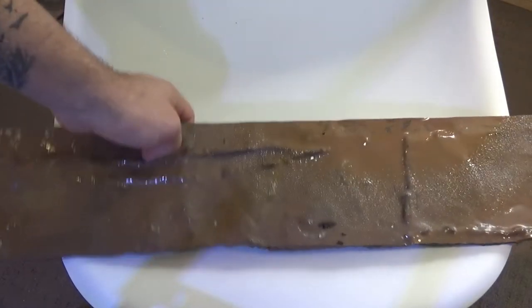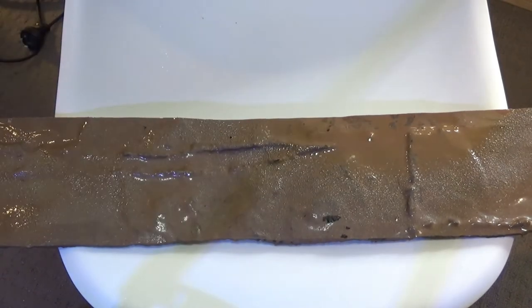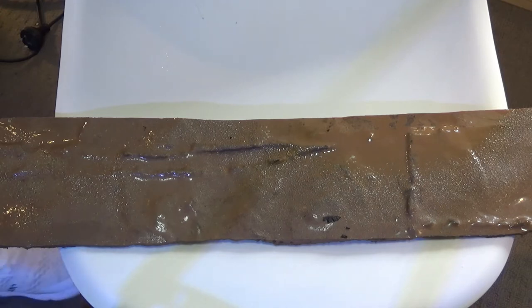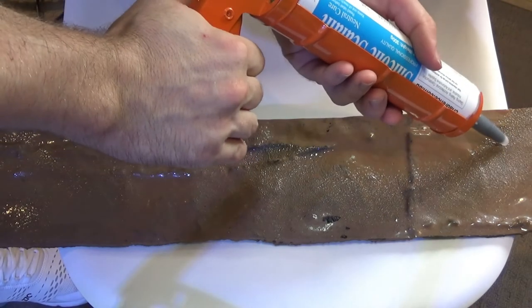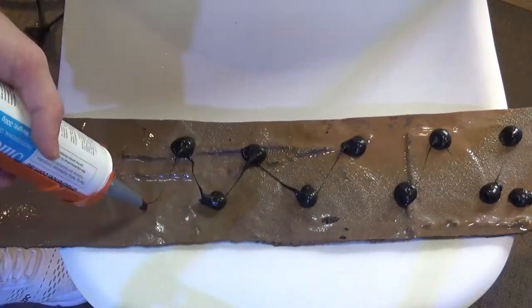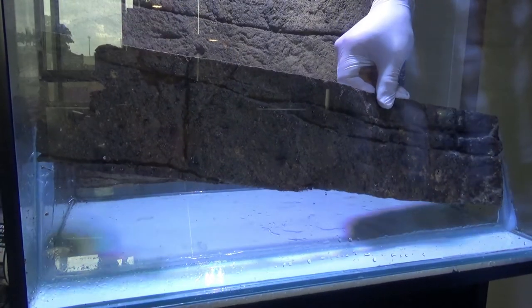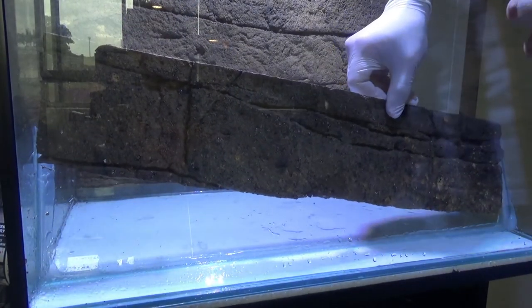Next, take your background piece — I'm using a cutting of Universal Rock background. This is going to be siliconed to the glass divider between the water and the soil section. Put some blobs of black silicone on the background and stick it to the glass.